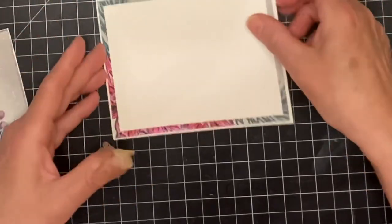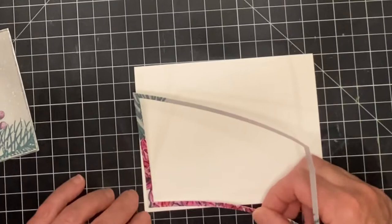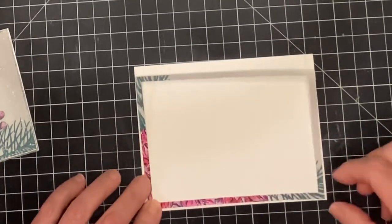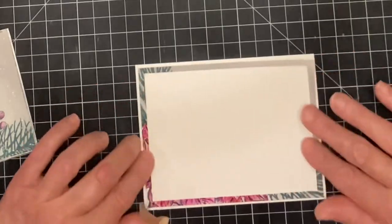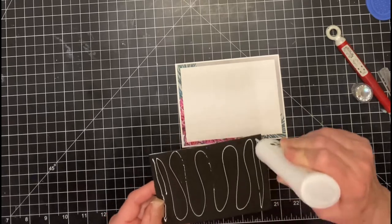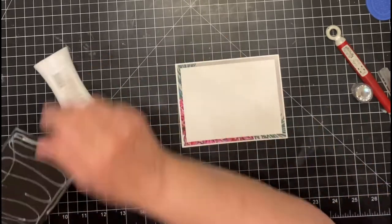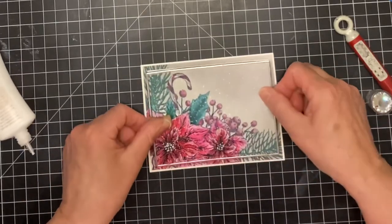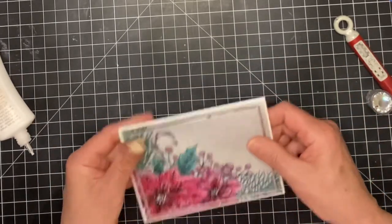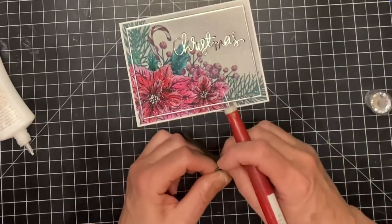And this is a good example of why I use liquid glue — I didn't get this centered. Working quickly, I lifted the frame off and was able to reposition it back onto the card base without reapplying glue. The foam-backed panel with its thin silver frame was adhered to the card base. I did sit my Misti on top for a few minutes so that there would be good contact between the foam and the card base.